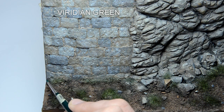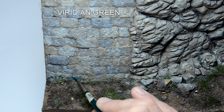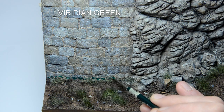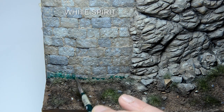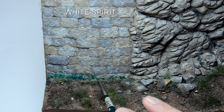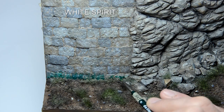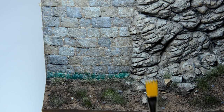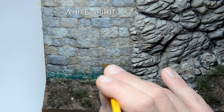I started with Viridian Green on the retaining wall to recreate some moss at the bottom. I applied some paint at the bottom where I wanted a stronger color. Then I took some white spirit and spread the paint toward the top. Use very small amounts of paint if you are using it untinned. At the end, I used a fan brush and some white spirit to feather the effect even more.